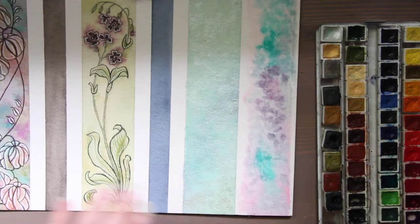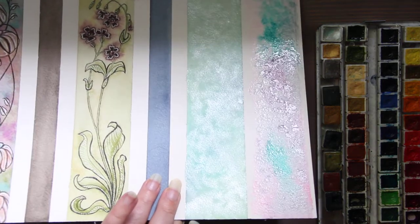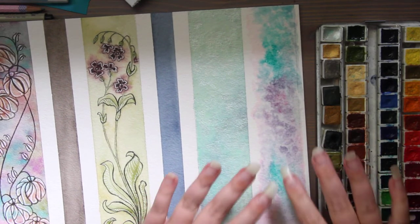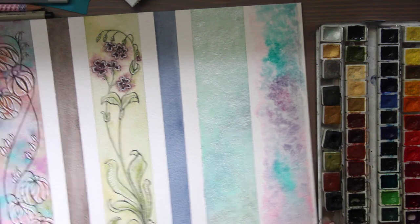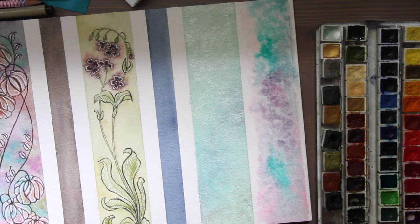I added silver to this one — I don't even know if you can see it, it just sparkles. So that's got to be something. Now this is going to dry, and I'm going to draw on at least some of these.